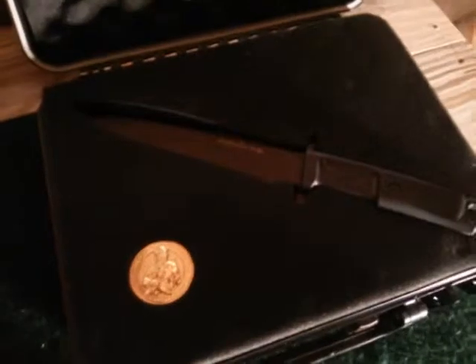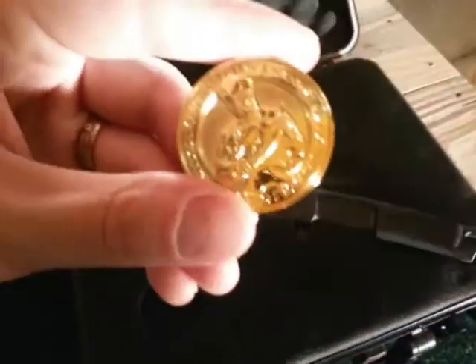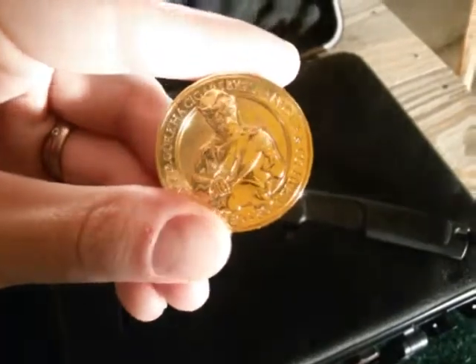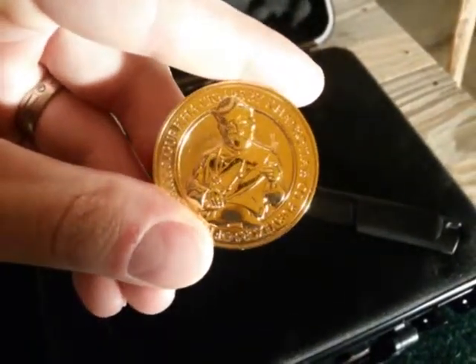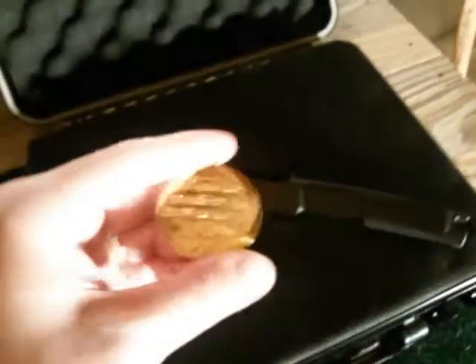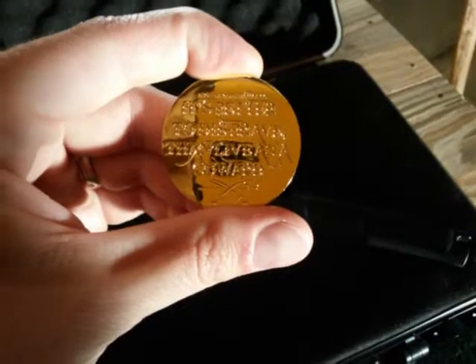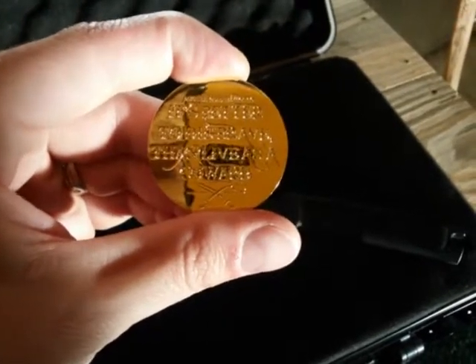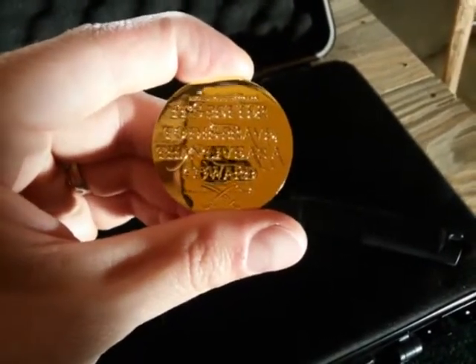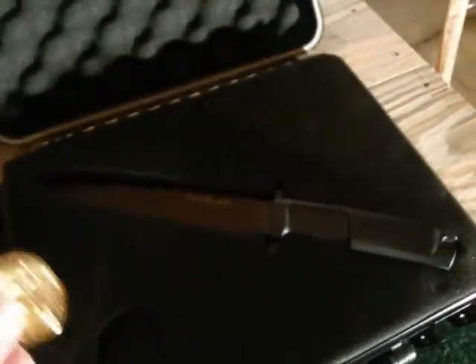So you open it up and the first thing right away is a Gurkha coin. And then on the back — I really like this — just in case you guys can't read that, it says: 'It's better to die brave than live as a coward.' Pretty cool.